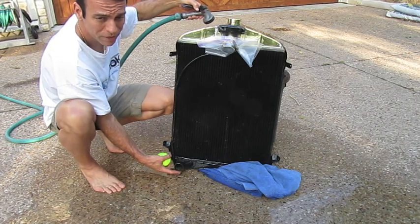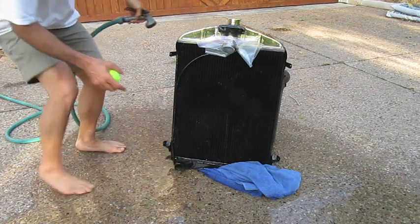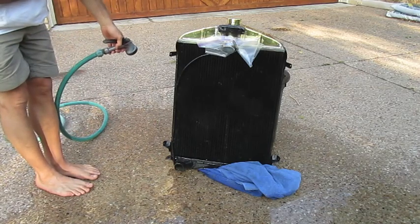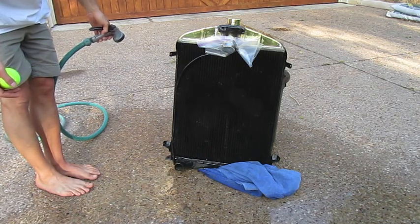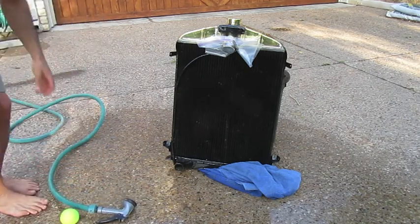It'll take a while for every last drop to drain out. But if you remember from the last video clip, the water drains out much better now that it's been rodded. The majority of the water came out in the 4-second window, so it did a good job. Now it's ready to go back into the car.